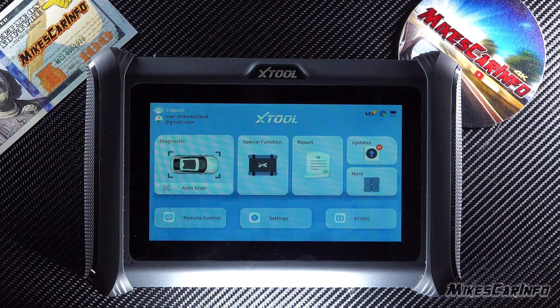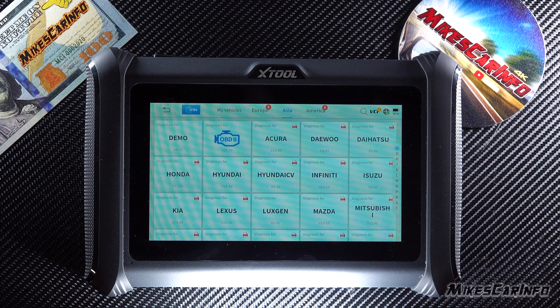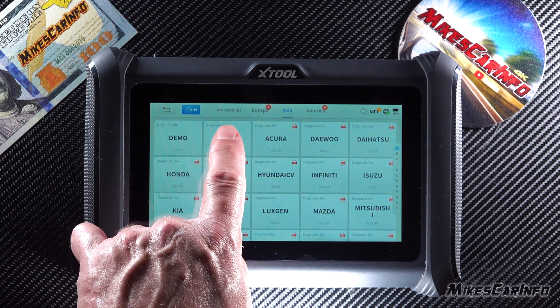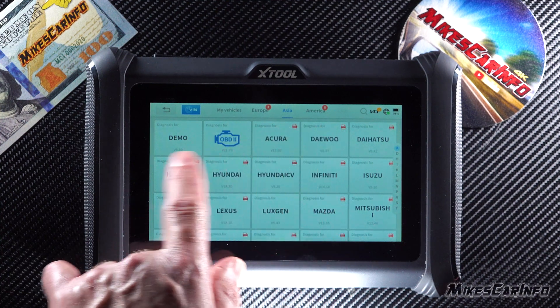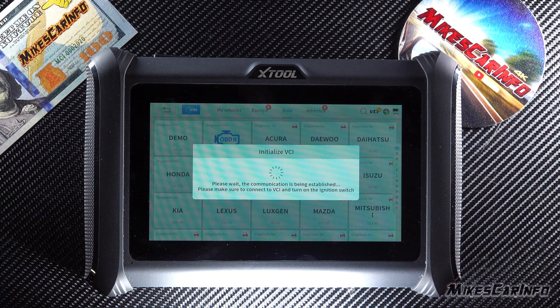You don't need to be right next to the vehicle to initiate bi-directional commands. We can do an auto scan, or more customized diagnostics. In my case I have a Honda, and up here it says Europe, Asia, America — you select and narrow it down that way, then go to Honda.